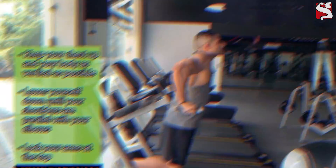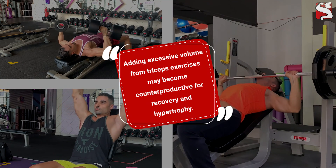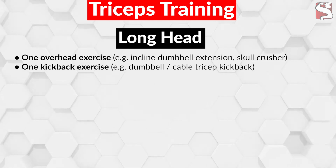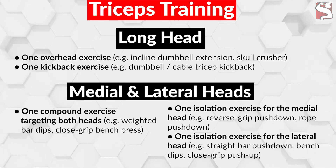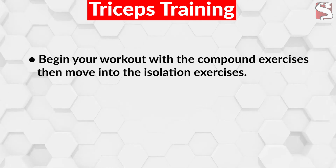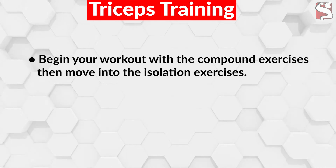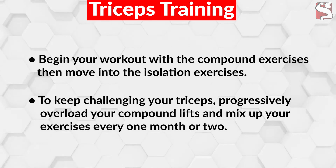You may be wondering whether you should perform all the exercises mentioned every week — the answer is definitely no. Your triceps are indirectly engaged in compound pressing movements, and adding excessive volume from triceps exercises may become counterproductive for recovery and hypertrophy. Instead, include one overhead exercise and one kickback exercise for the long head, and one compound exercise targeting both the lateral and medial heads, or two isolation exercises — one for each head. Begin your workout with heavy compound exercises first, then move to isolation exercises. To keep challenging your triceps over time, progressively overload your compound lifts and mix up your exercises every one to two months.